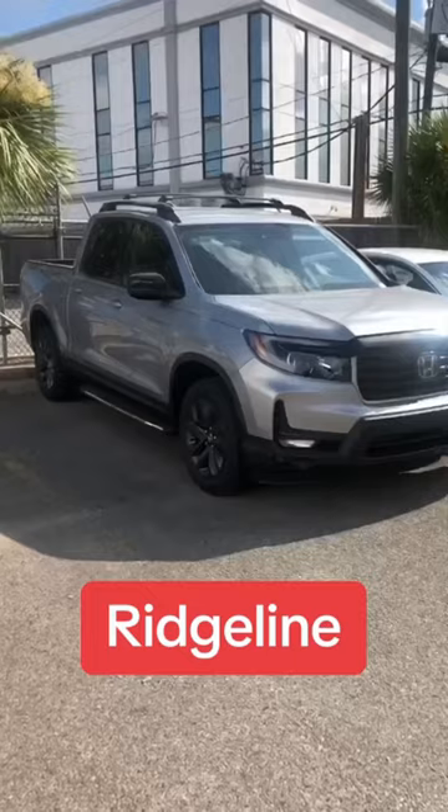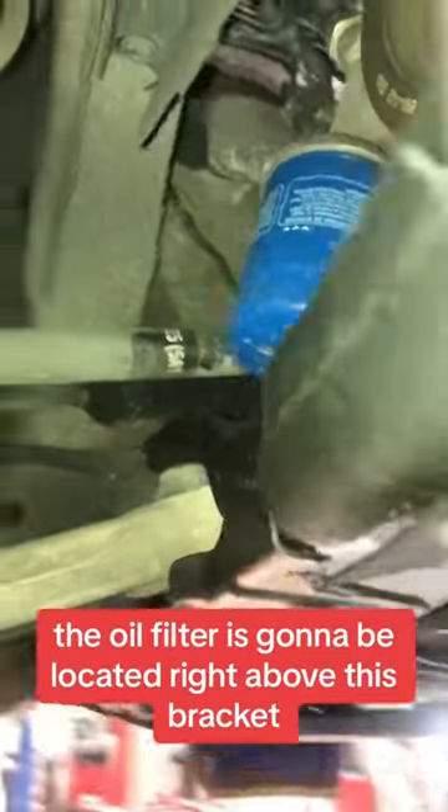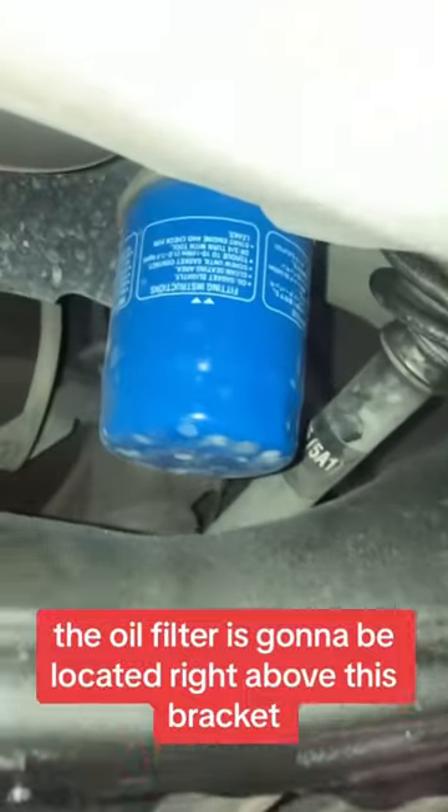When you change the oil on a Honda Ridgeline, Pilot, or Odyssey, the oil filter is going to be located right above this bracket, which can cause a mess.